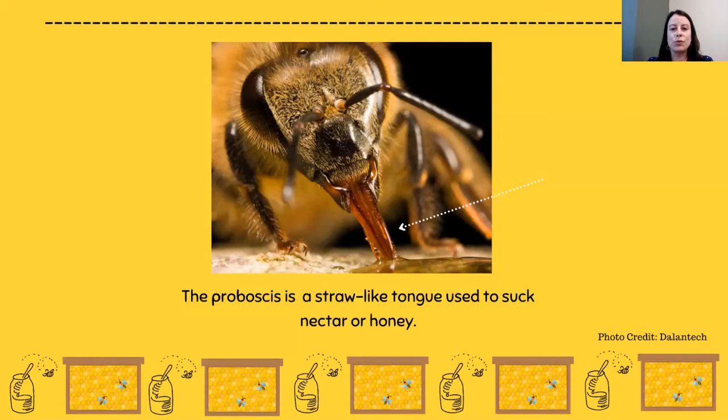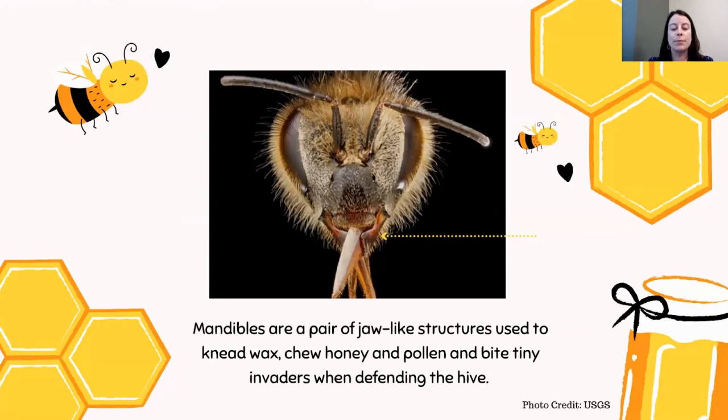The proboscis is a straw-like tongue used to suck nectar or honey. Mandibles are a pair of jaw-like structures — like little hands, kind of also like teeth — used to knead wax, chew honey and pollen, and bite tiny invaders when defending the hive. If you ever get stung by a bee, it's not usually because of these mandibles. We'll talk later about the stinger. They are used to defend the bee against invaders, but not really us humans.